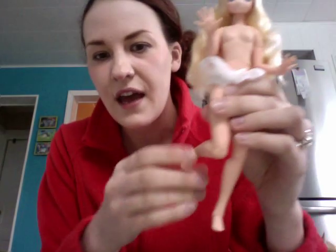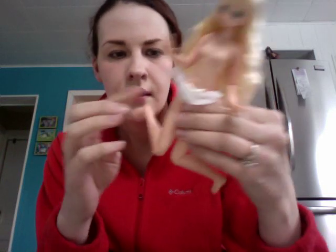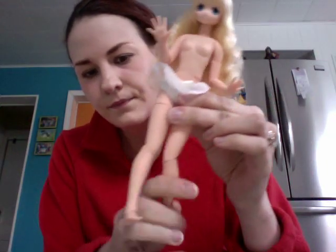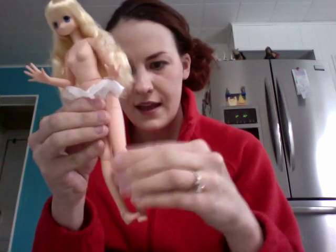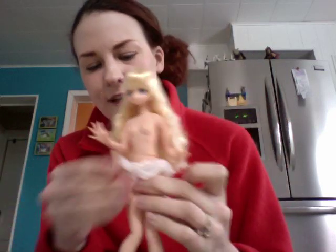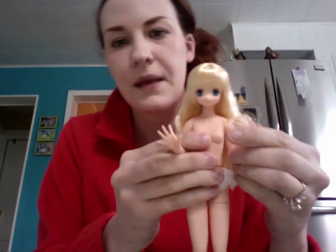I'm not great at reviews, but I'm just going to show you that her legs bend in quite a few different positions. She can sit, she can stand, her feet move — you can do the real cute little feetsy things like this. She can stand like — oh, I'm so nervous!